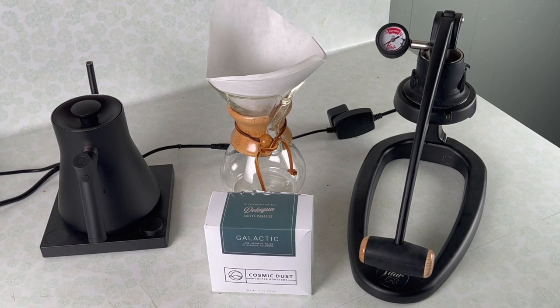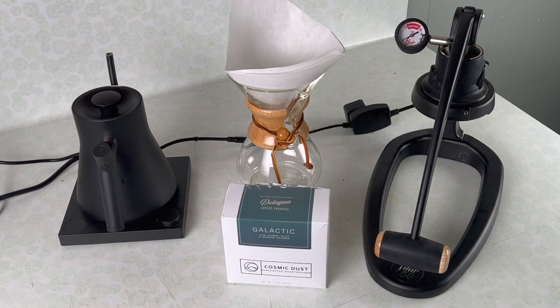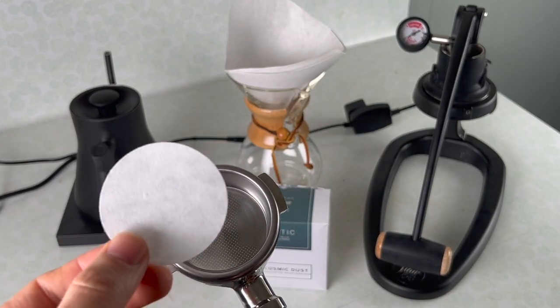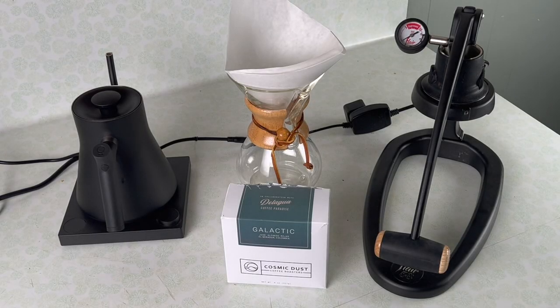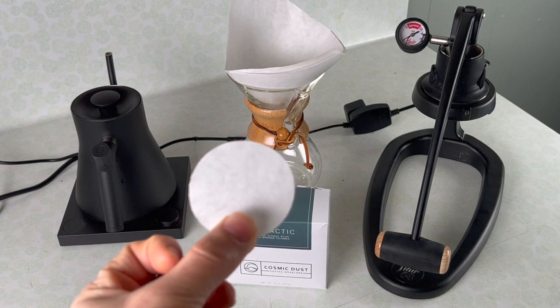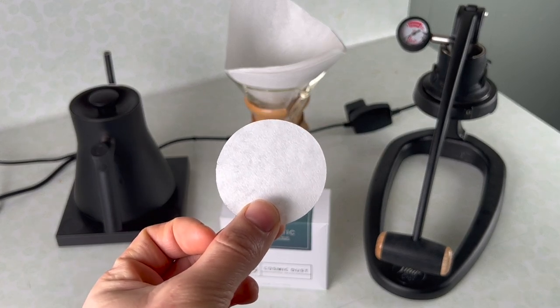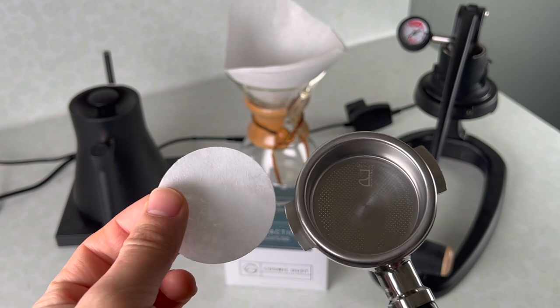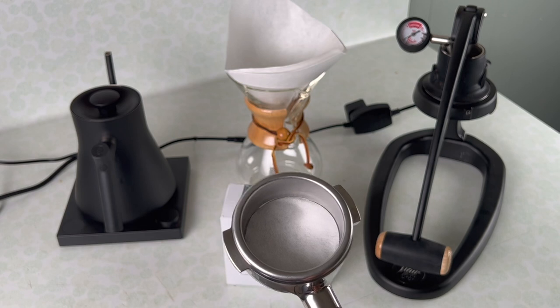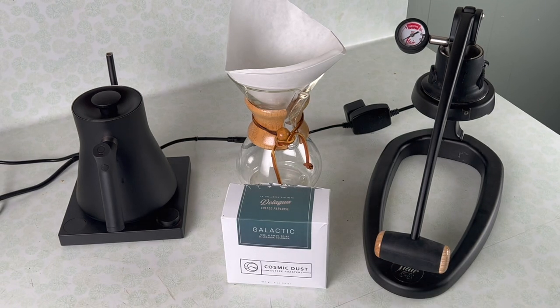What Filter 2.0 is, as Scott Rao prescribes it, is basically a combination of bed prep and a special Decent profile. When it comes to bed prep, Scott Rao recommends taking a portafilter and using a paper filter in the bottom — in more recent times, Chemex filters, which is what this is here, a Chemex filter that I've cut. Using this paper filter bottom, along with a coarser grind than espresso but finer than a typical V60, along with a special flow profile, you can make filter-style coffee using an espresso machine.